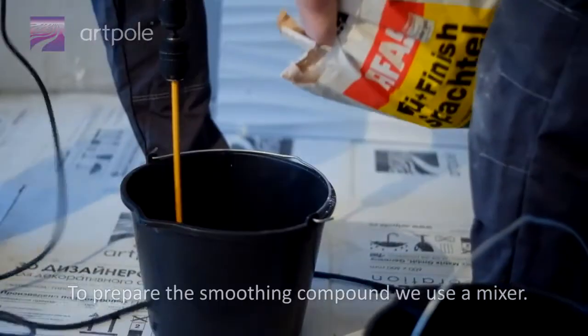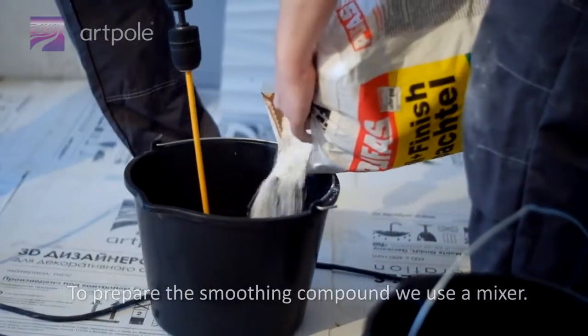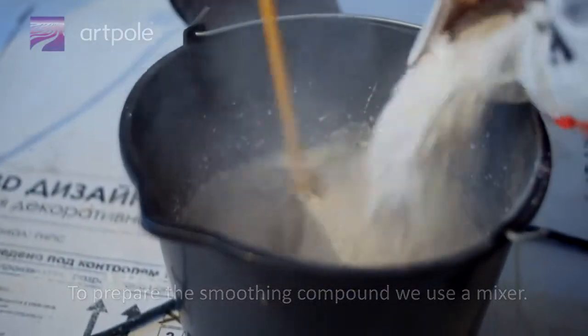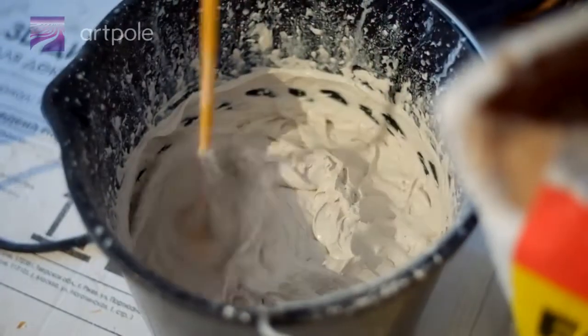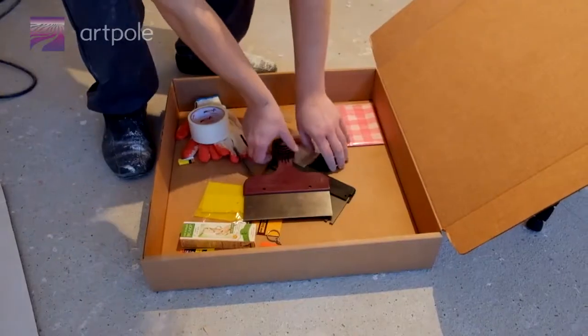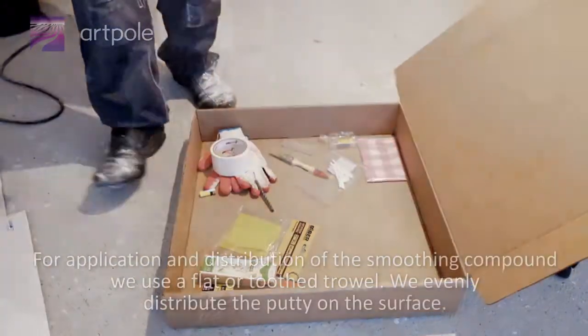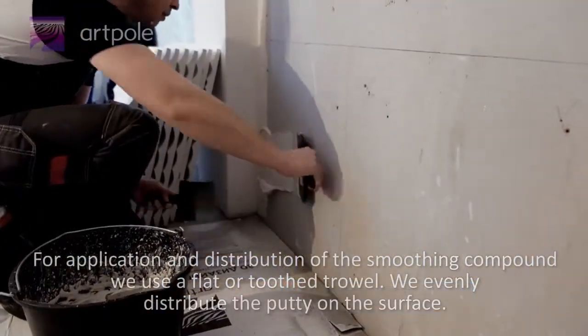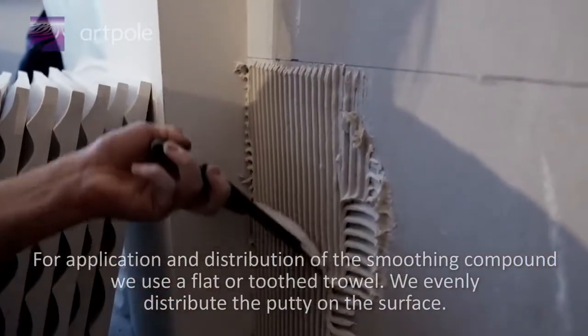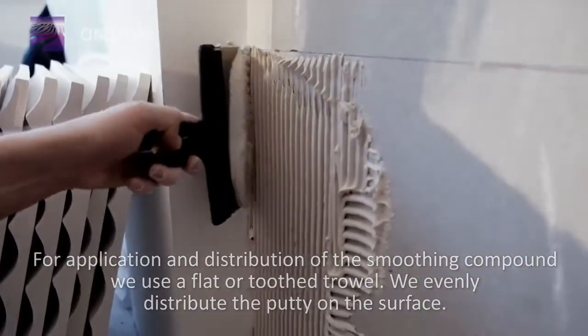To prepare the smoothing compound, we use a mixer. For application and distribution of the smoothing compound, we use a flat or a toothed trowel, and we evenly distribute the putty on the surface.